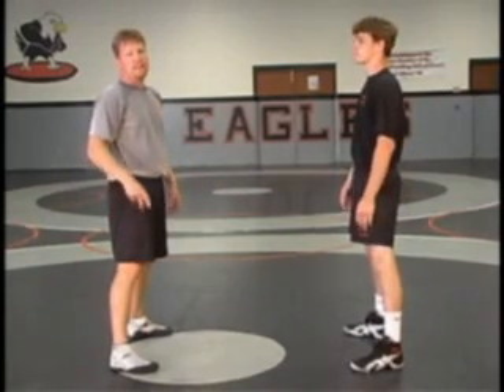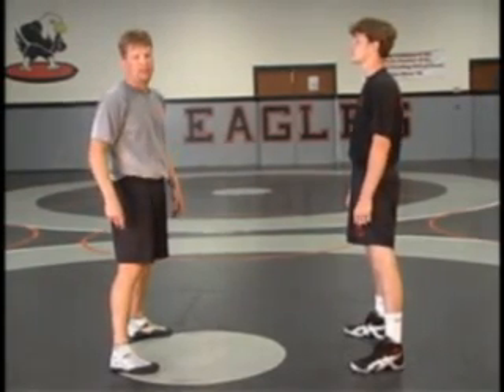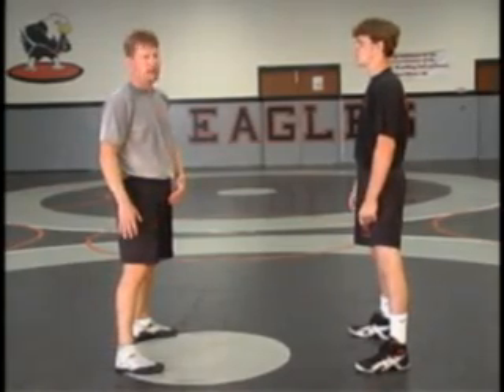We're going to stop head-on-the-outside shots — either a double leg or a high crotch — by sinking our hips, getting our feet back, cracking back, and cutting an angle.